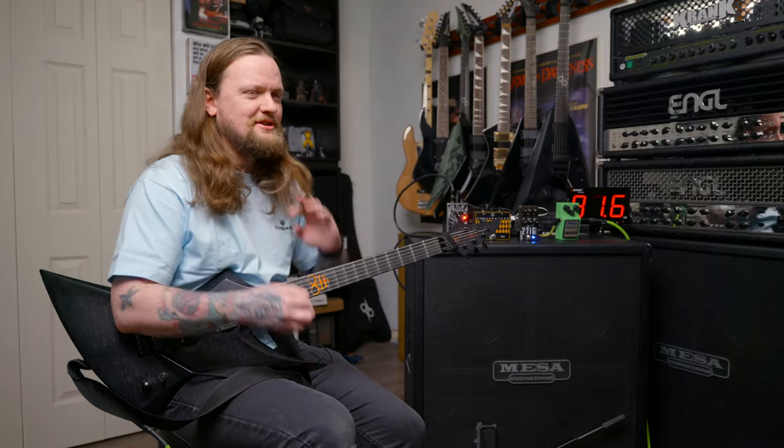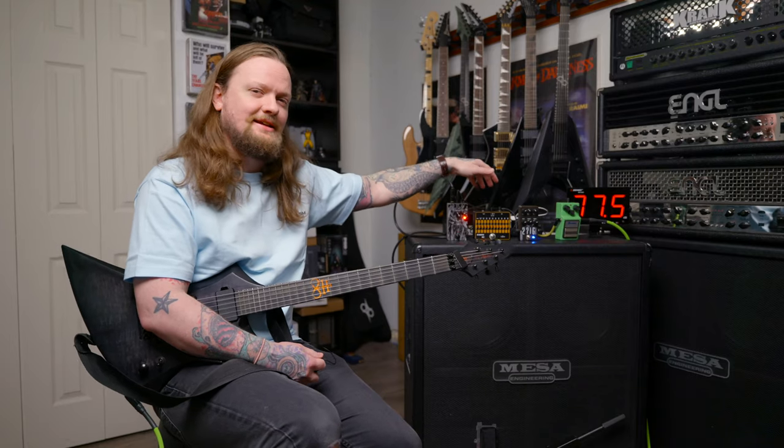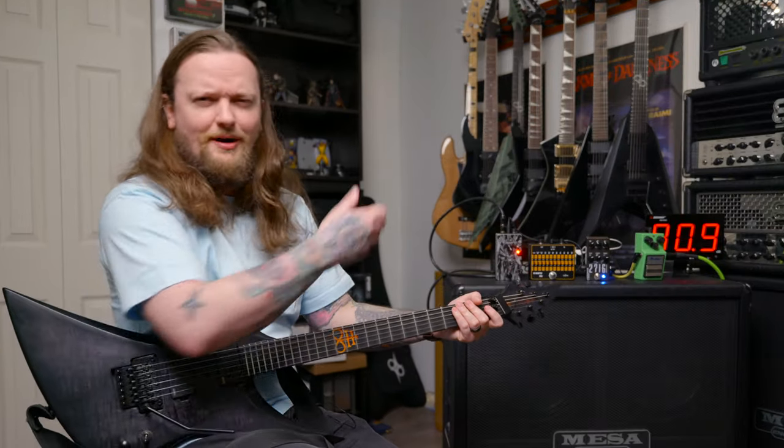It is still a little bit flubby though, especially when I'm doing those fast tremolo pickings. Let's see if we can clean that up with the boost in front of it, and then we will go to this 10-band EQ and explore that as an option as well. I don't think this pedal necessarily needs this — I'm just exploring it as an option for those of you who might want to run it like this. If you're a boost nerd like me, then you probably want to see this.